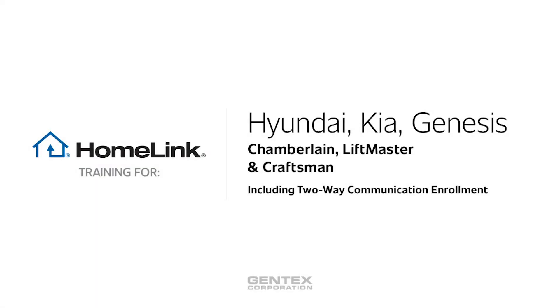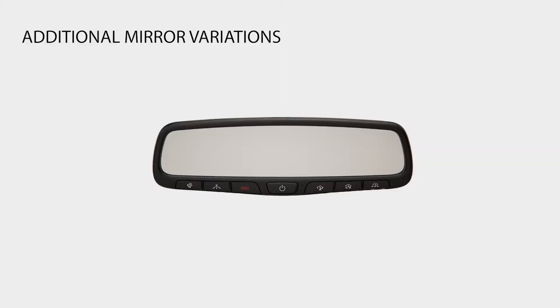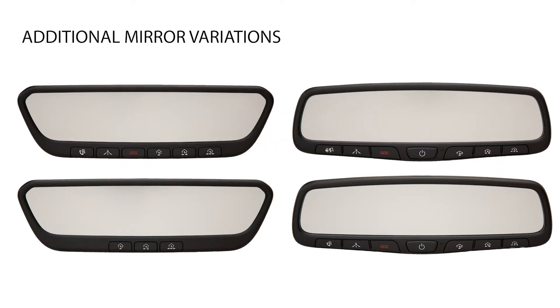Welcome to Homelink Training for Chamberlain, LiftMaster, and Craftsman Garage Doors. Depending on your vehicle, your mirror, shape, and buttons may vary, but are all compatible with the following programming instructions.